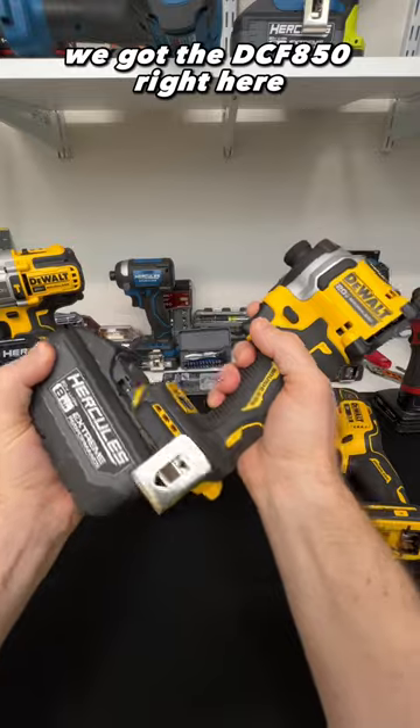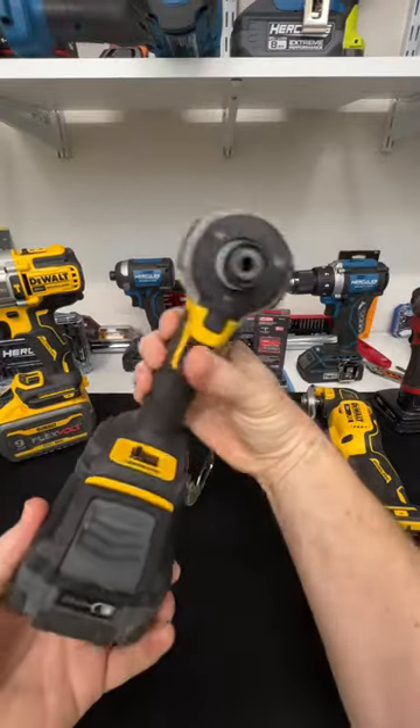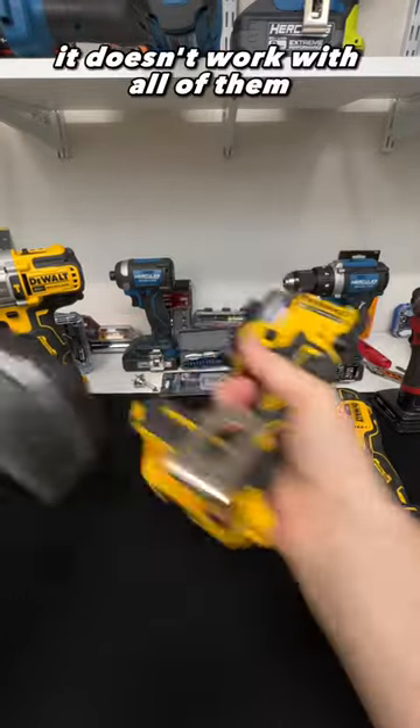So we got the DCF 850 right here — okay, so it doesn't work with all of them.